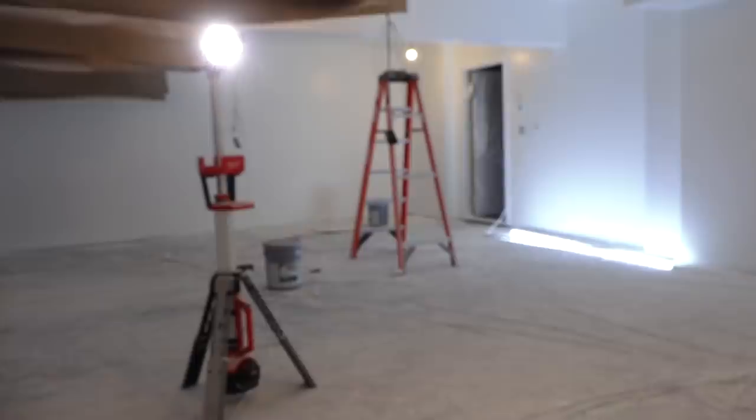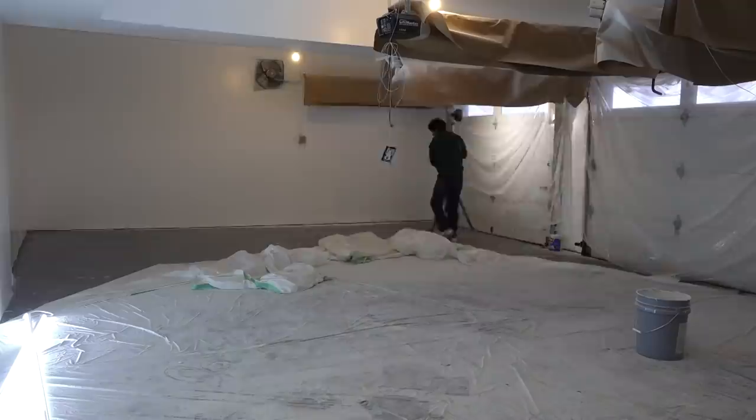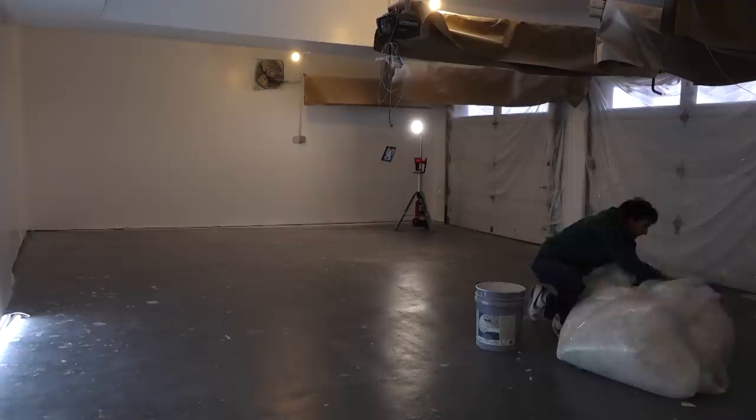It's already quite a bit brighter in here now that the walls are painted, which is super nice. At this point I can take all this plastic down, pull off the paper from the garage rails, uncover the garage doors, and do my little bit of finish painting around the doors — and painting will be done.